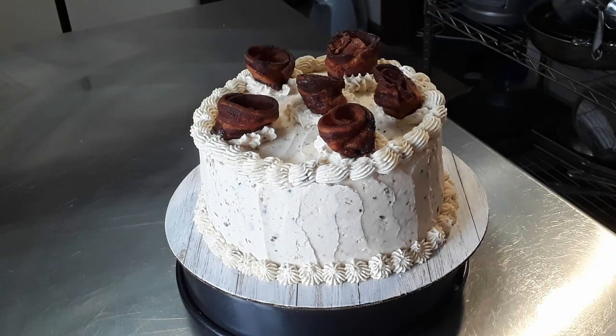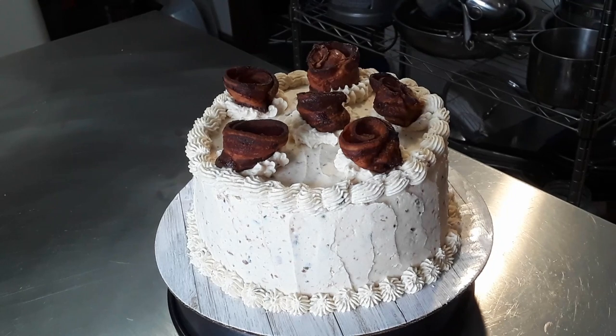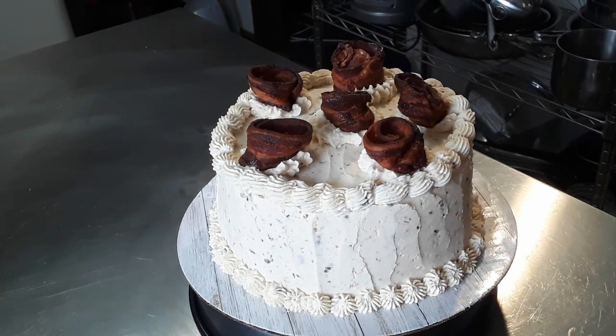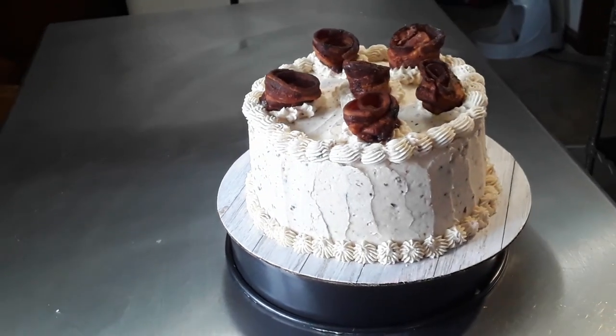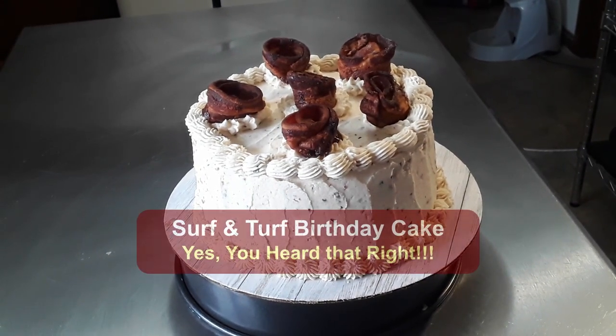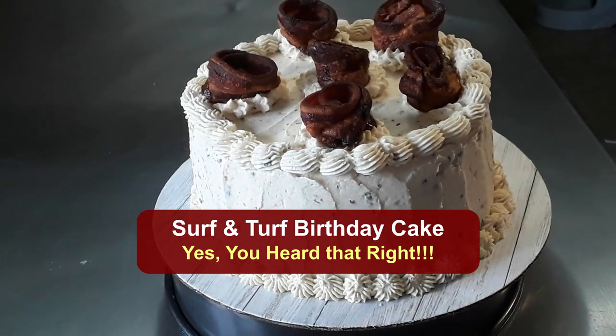Okay, how did we get here? Here's a birthday cake, a custom job commissioned by a client. Something a little bit different about this — if you start looking closely you're going to notice this is not your average birthday cake. So how did we end up with a surf and turf meat cake? Are those actually bacon rosettes on top? What kind of buttercream has chive? Welcome to the surf and turf meat cake demonstration.